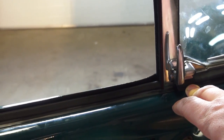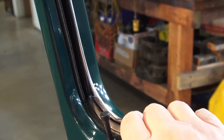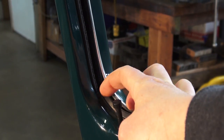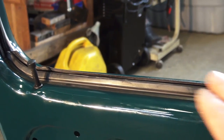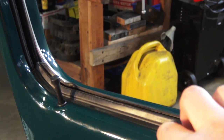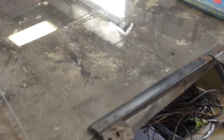I tried installing the rubber piece before the vent yesterday but it was troublesome, so I went back to doing it last. I also believe it was originally one of the first things installed because having the felt push these seals outward prevents them from intruding on the window going up and down. Whatever you feel comfortable with — you just have to pry the window back a bit and get the little rubber piece in. Make sure to use German clips on these seals.